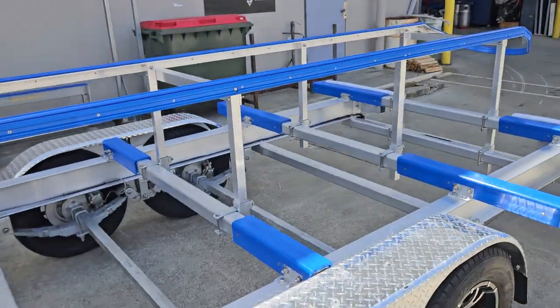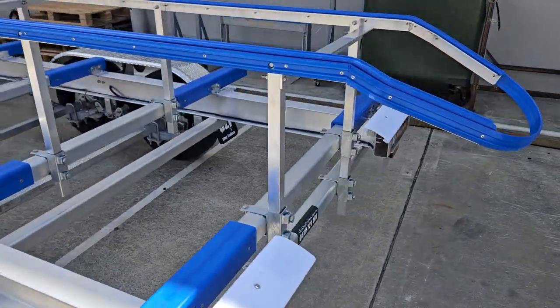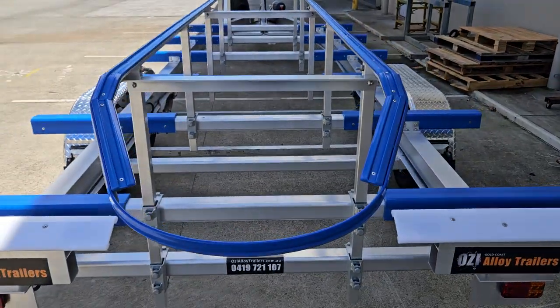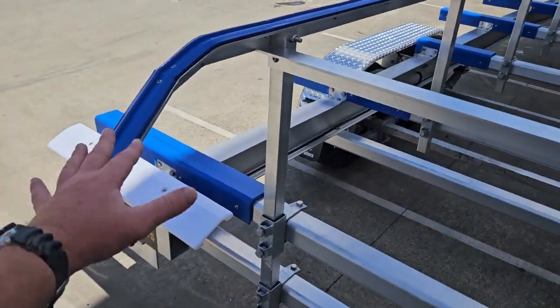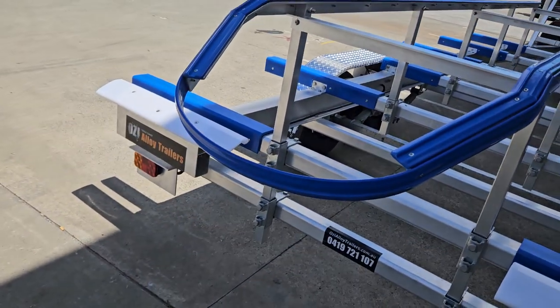It's all adjustable. We supply additional gussets to be bolted or welded on by the customer once they've fitted the boat to the trailer — no other provision required. You can also put an aluminium checker plate in this area here once it's all set up, but just for now we've put some loose drip tray in there.